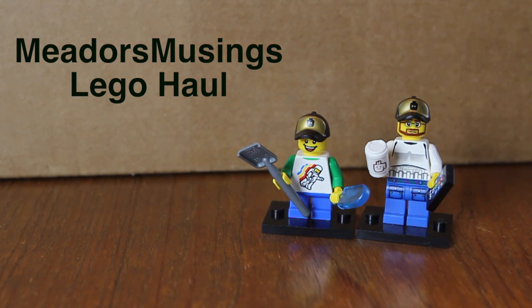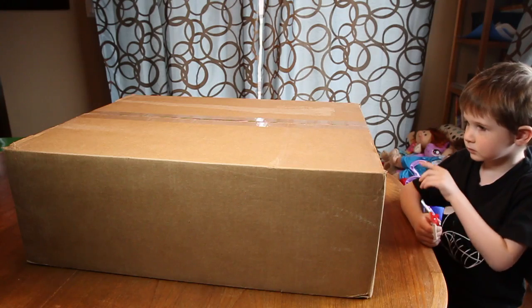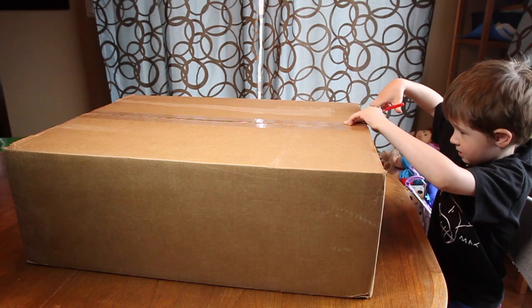So let's get right into this box — should I cut? Just to give you some perspective on how big this package is, there are our sig figs and that is the size of the box. So this is going to be massive. If you're a Lego fan you might know what this is. Enough delay, let's get right into this. All right, Devin, why don't you start cutting and break into this big box from Lego?